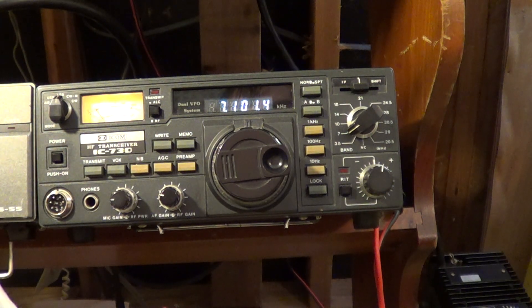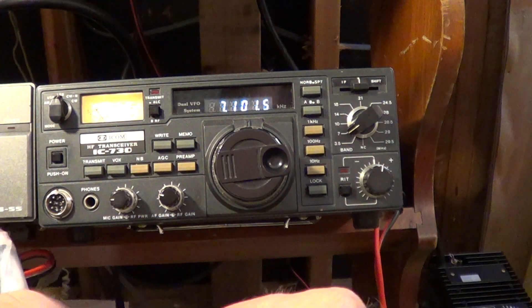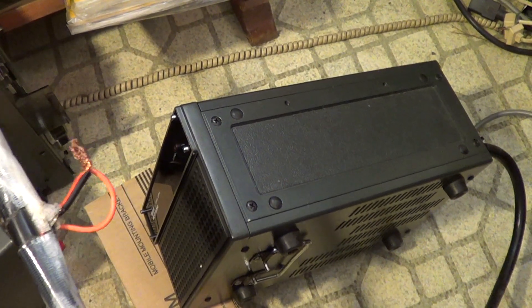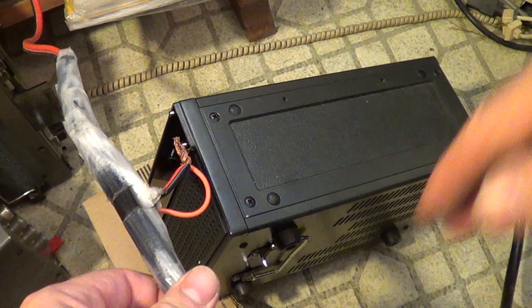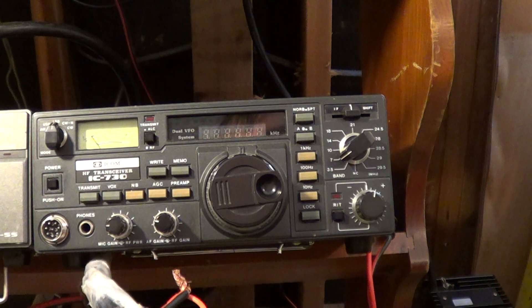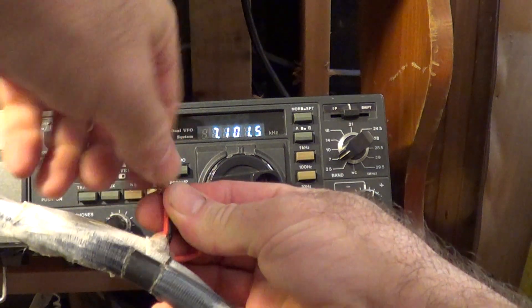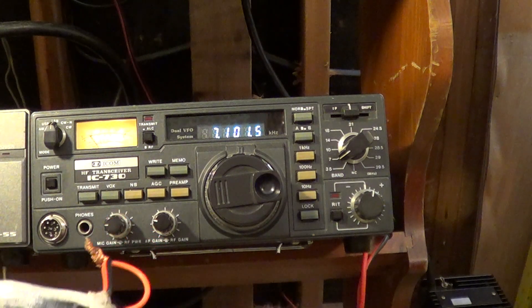If I turn this off, connect it back up again, it's going to work because I've got the supply on. But if I connect this up, leave the sense wire grounded, go over here, turn off the unit, and then turn it back on again — you can notice there's no click, no action from the radio. If I take this again, undo the wire that connects to ground, then connect it back up again — there it goes.